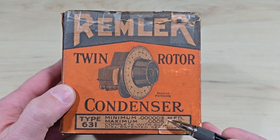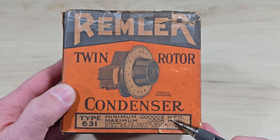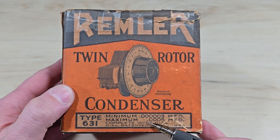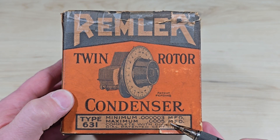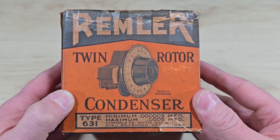If we look carefully at the specifications here, we see that it ranges from 0.00003 MFD — that capital M is old radio for micro — and goes to 0.0005 microfarads. In modern language, we would say this is a variable capacitor, not a condenser, that ranges from 3 to about 500 picofarads.